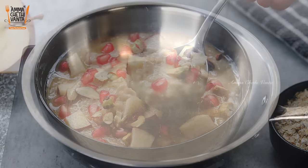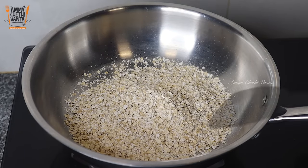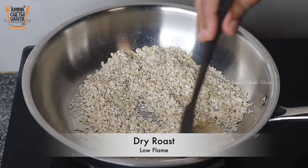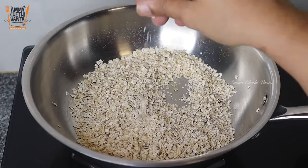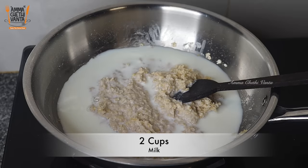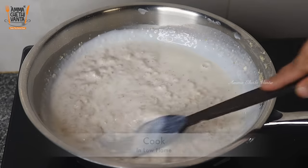For milk oats, in the pan add 1 small cup of oats. I use different types of oats available in the supermarket. Add 1 small cup of oats and add glucose or sweetener to the oats.